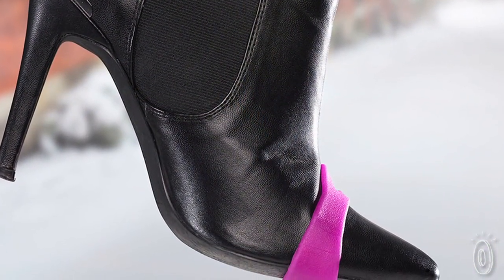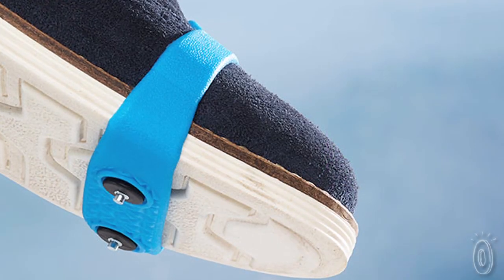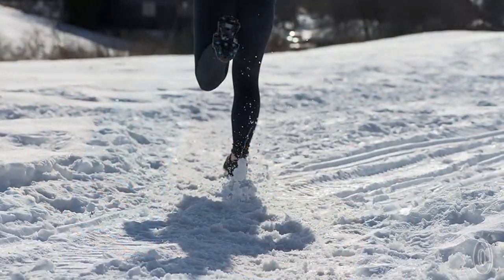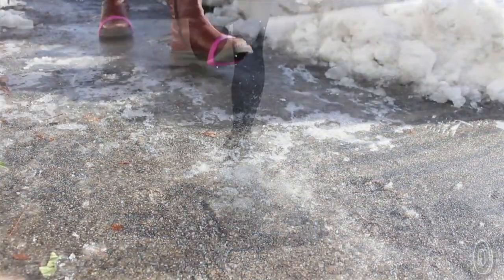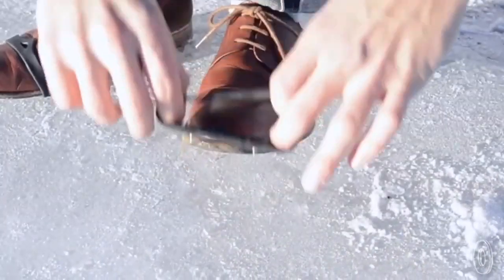These grips offer the least bulk for the most benefit because you place them right on the ball of your foot, where they'll give you better balance and grip on slippery surfaces. Created in Norway and tested in the extreme wintry conditions of Oslo, Nordic Grip offers innovative ice grips to help you stay on your feet.